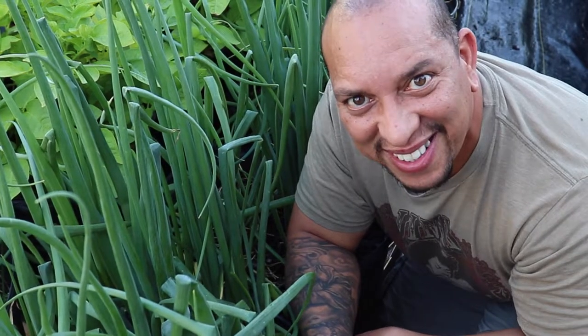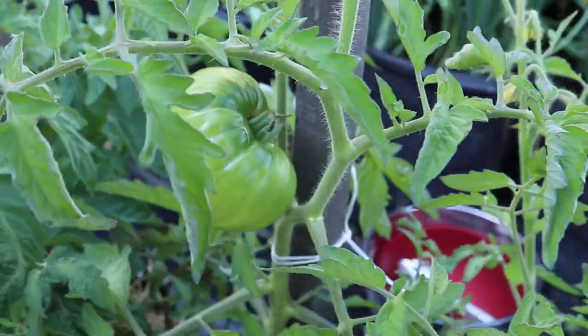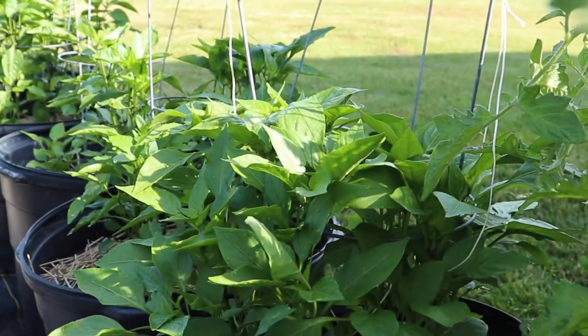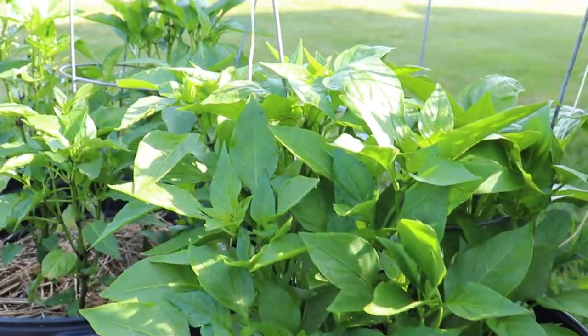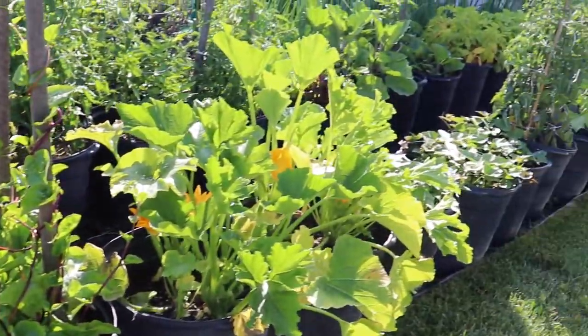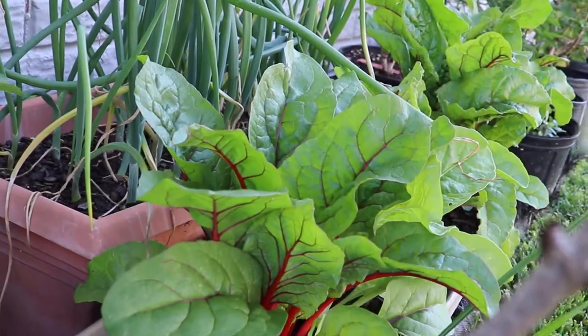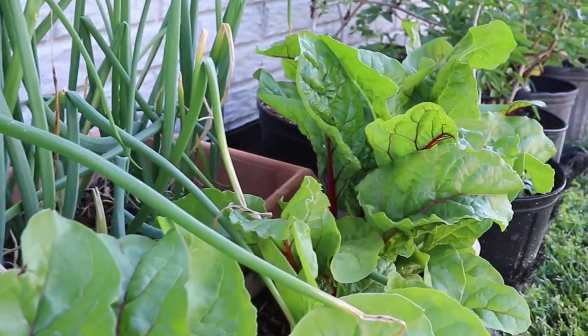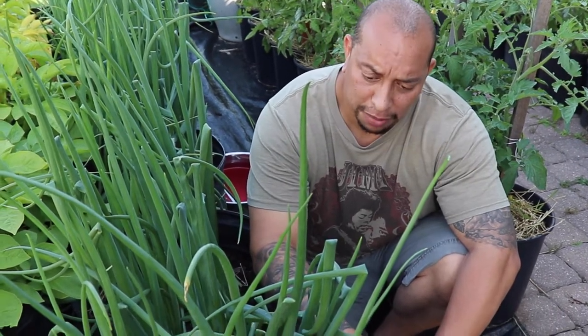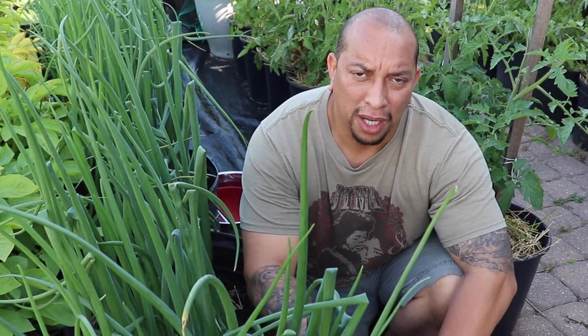All right guys, so today I'm over here by the onion pots. We're going to be talking onions, so let's get going. Today we're going to be doing a few things with these onions — the first thing we're going to be doing is topping them and then we're going to spoon them, and then maybe later on today I'm going to hit them with some fertilizer.